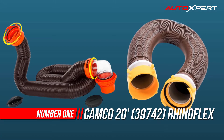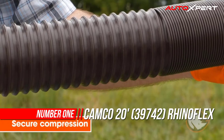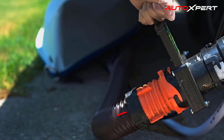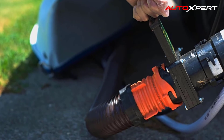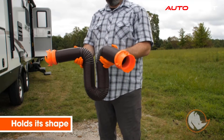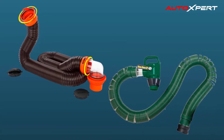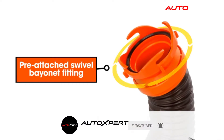Number one: Camco RhinoFlex 20-foot RV sewer hose. Camco's RhinoFlex 20-foot RV sewer hose kit with swivel fittings is a ready-to-use kit made with the toughest hose you can buy. The two hoses are made of sturdy polyolefin and are reinforced with steel wire. They are collapsible and you only have to extend as much hose as you need.